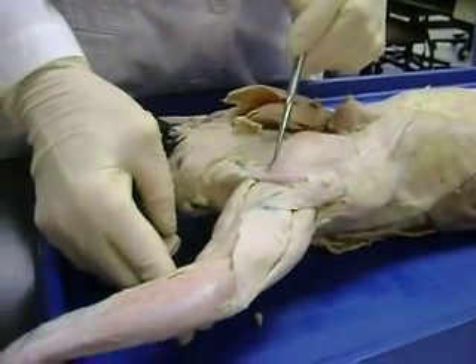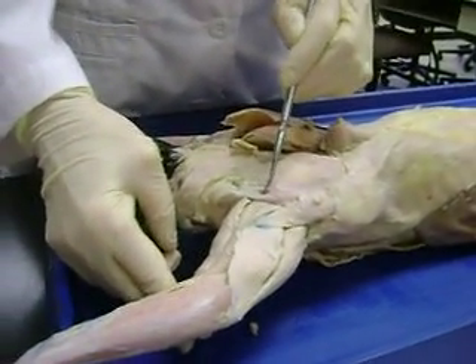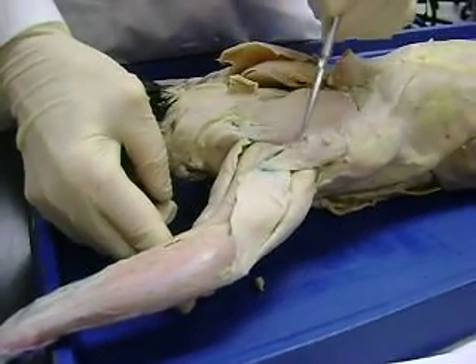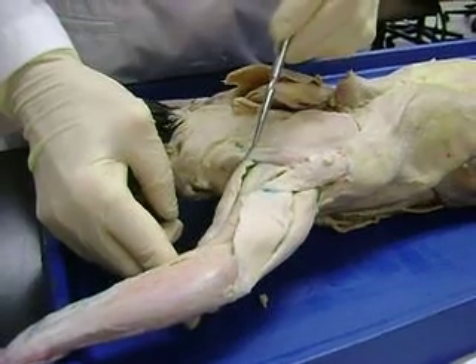Muscle: levator scapulae ventralis. Then you look at this — one, two, three. Cats are silly.